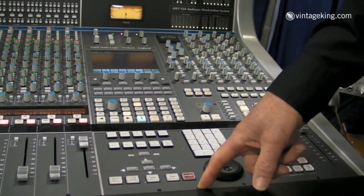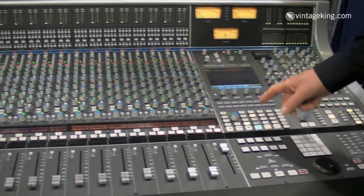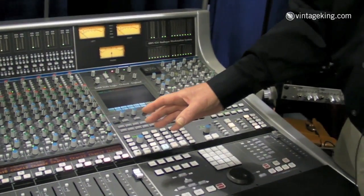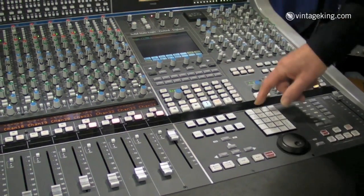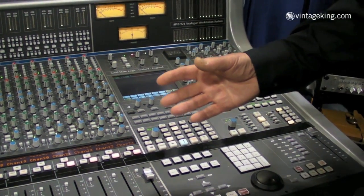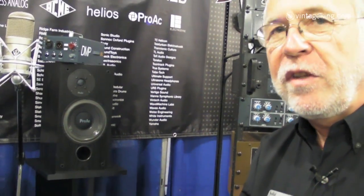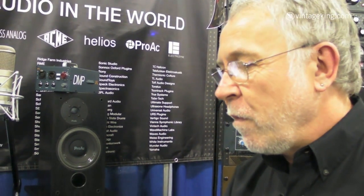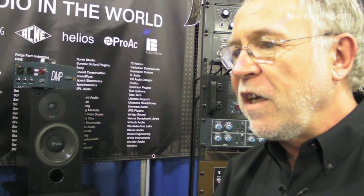And we have a revolutionary new approach to working with automation from Pro Tools. It's called DAW Follow. When we engage DAW Follow, what we're going to do is lock control of the analog levels to the workstation faders. This means we can take a mix that we've done in the box, come out pre-fader from the workstation and play that mix back on the analog faders. Or you can use the workstation automation to write the analog mix so that if you do any subsequent editing, it will follow all the edits you do in the workstation.